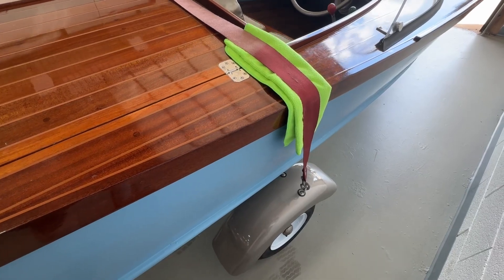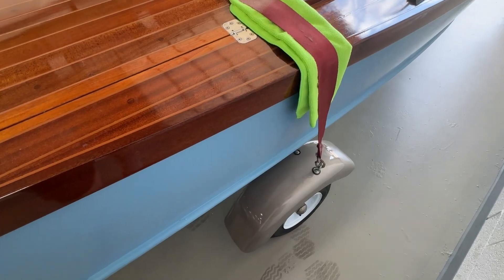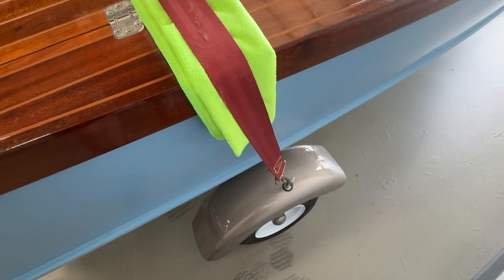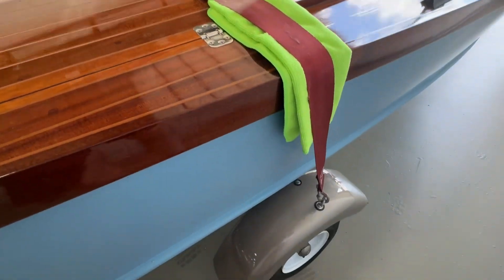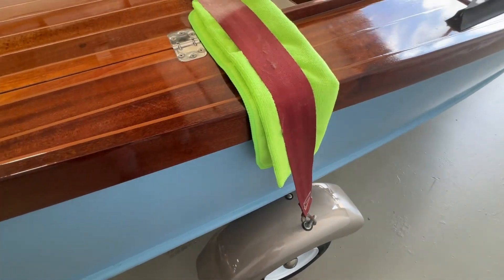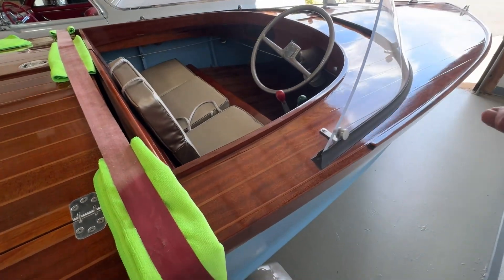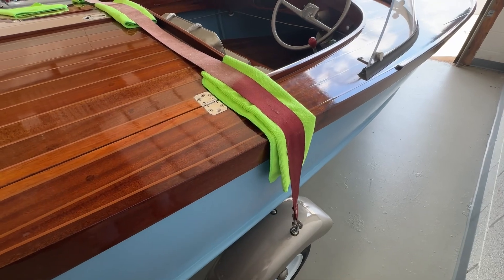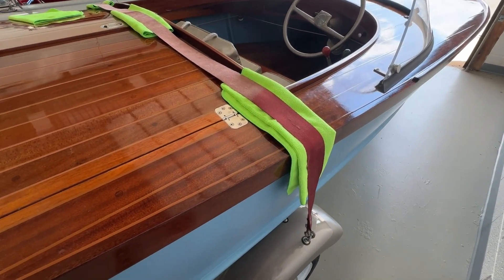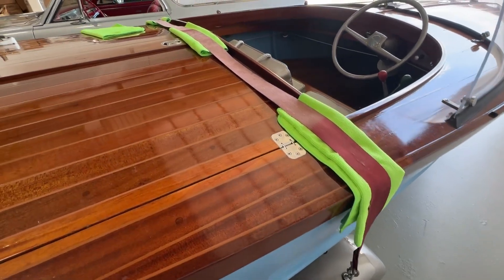Hey, Ryan. I'm about an hour before the trucker shows up, so I'm putting the straps back on the boat. That is the way it was strapped down when I got it, using these towels, and then I'll be doing a strap up front too. I'm going to rely on what he wants to do when he gets here, but I'm just going to prepare it the best I can prior to him getting here.